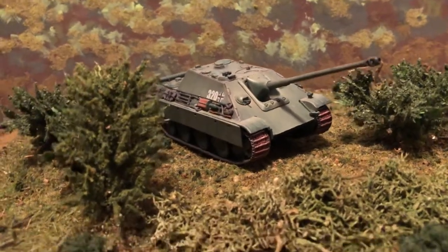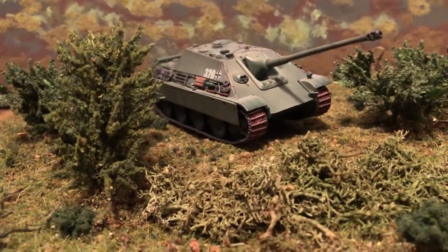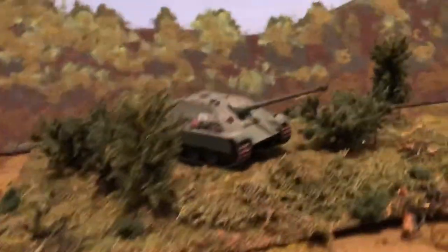Got it on a little diorama style terrain base. It would go on a larger board. Let's bring it out and take a closer look at it.